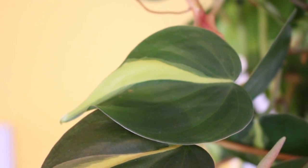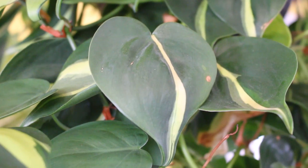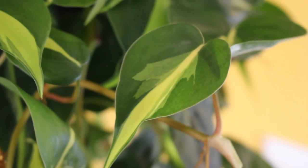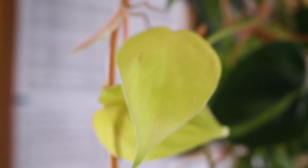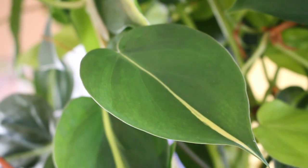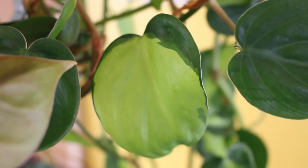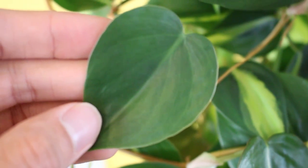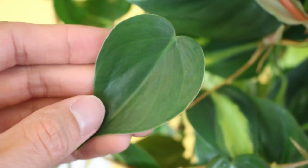This Philodendron definitely got its name from having this beautiful variegation of yellow and green together, which looks a lot like the flag of Brazil. But even on the same plant, you can see a huge variety of different ways that the leaf is variegated. Some of them are even pure yellow. Some of the stripes are super thin. Some of them almost take up the whole leaf. Some are purely green, which I think probably makes them just a heart leaf Philodendron.